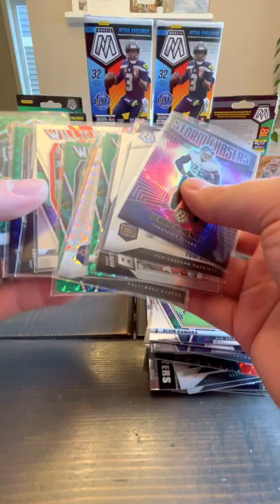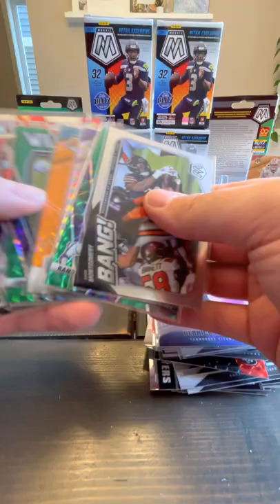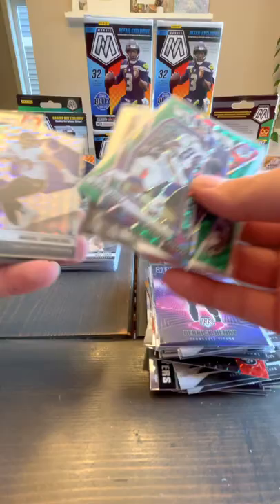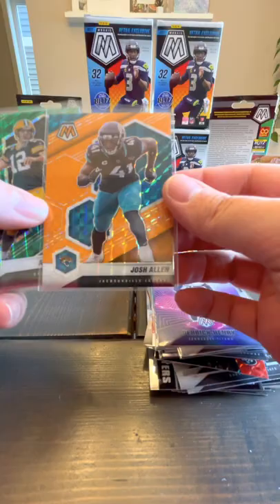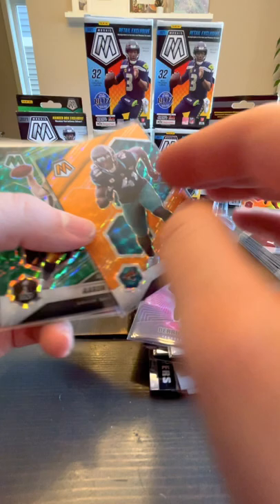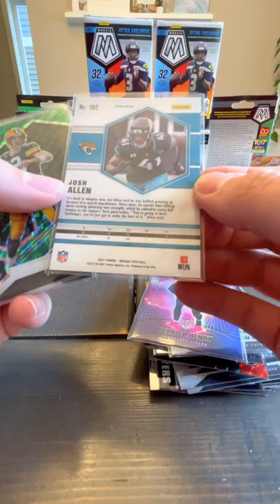For the veterans, we hit a couple of Tom Bradys — three Tom Bradys actually. A couple of Bang cards. Storm Chasers is probably the best card — hopefully we can do something with that Derrick Henry one. The Will to Win cards. The Bang cards. The Mosaic Prism cards. These numbered ones are nice — that's my one numbered card, 17 out of 25 Josh Allen. Can you imagine if that was Tom Brady, or Mac Jones, or Justin Fields?